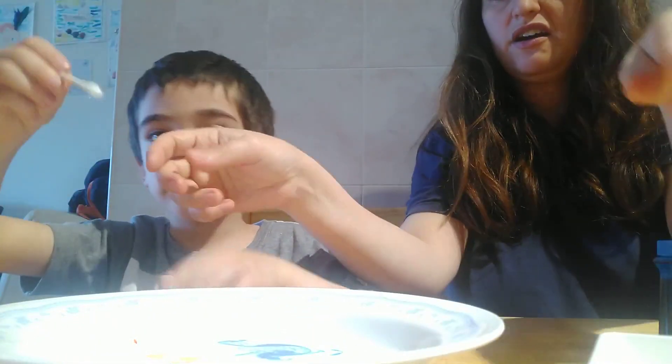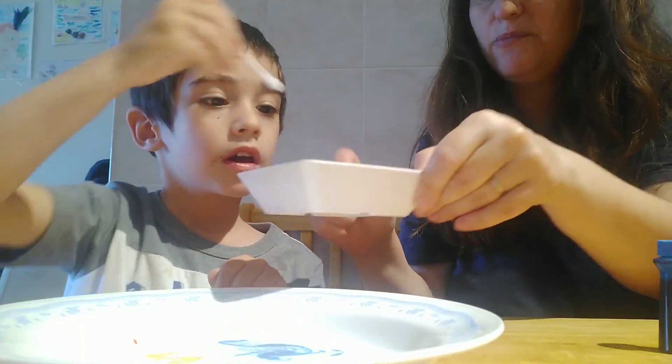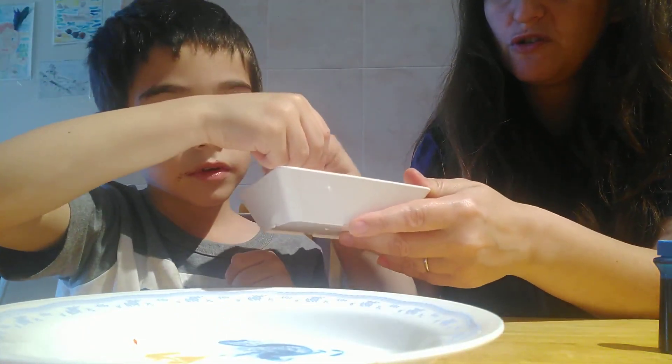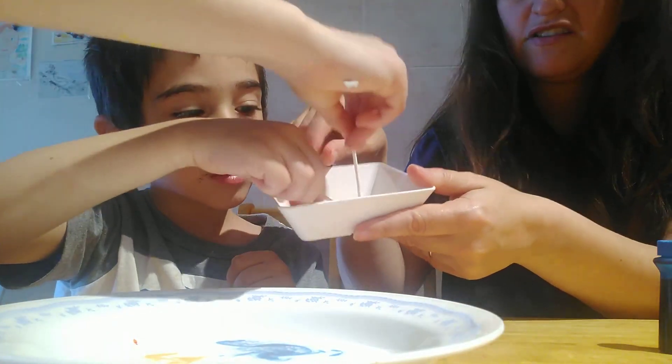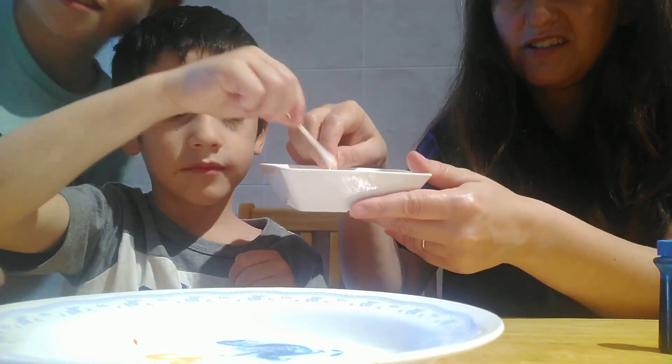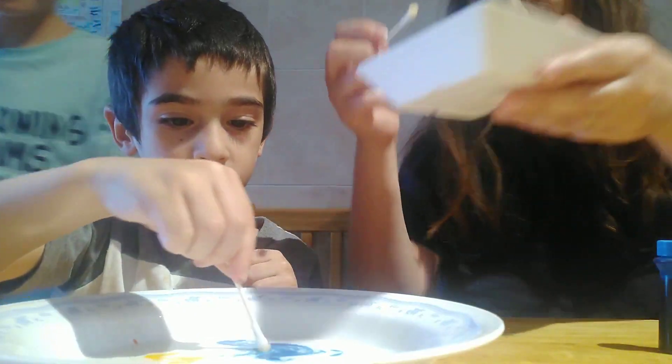Okay, so now we're gonna take our Q-tips and put them in the soap — dishwasher soap. And here's Leon by the way, another helper. Wait, why did you do it before I show it? Oh my god. Put it again. Yay.